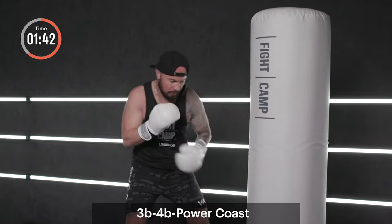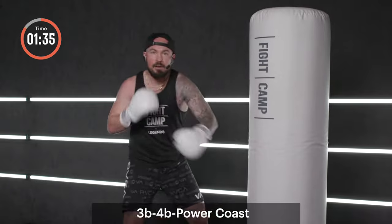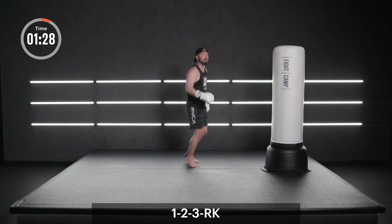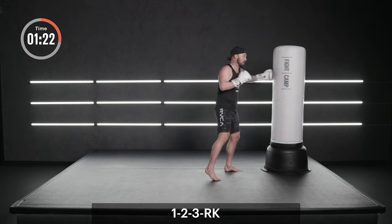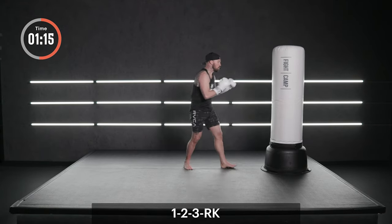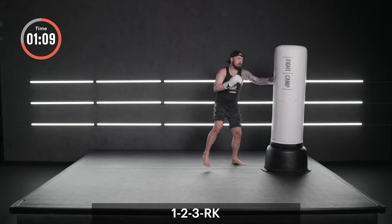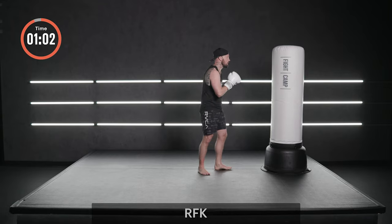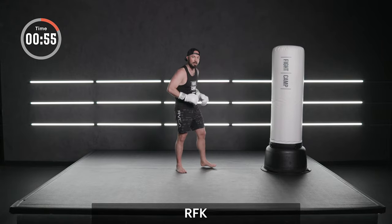We're going to turn this into a power coast — that means I want you to hit hard with intention now. Push. Let your legs do the work. Five seconds. Dig, dig. Box or bounce. Let's go. Back to our combination — take it slow. One, two, three. Rear round. One, two, three, fluid now. Slow your heart rate down. Sometimes we hit light, sometimes we hit hard. Just think points here. Last one.